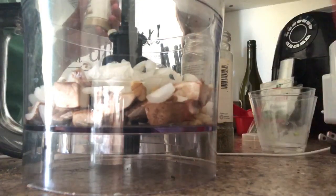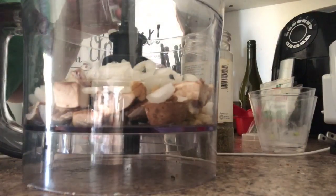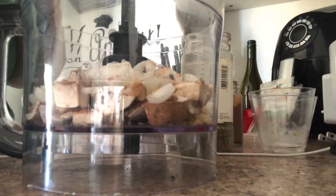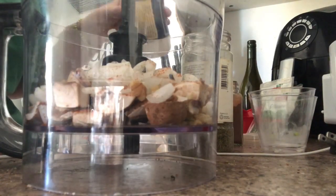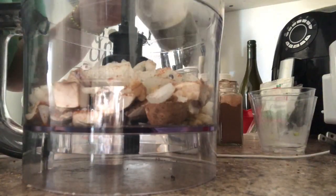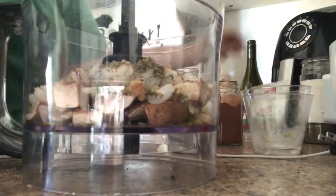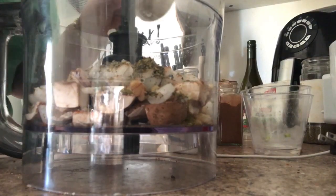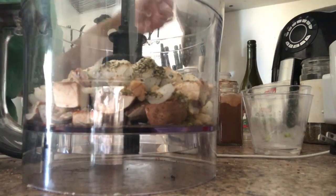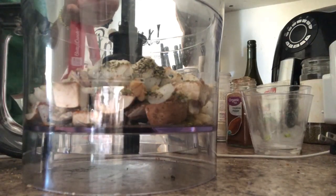I'm gonna go ahead and season it up while it's in the processor. Starting with one fourth teaspoon of ginger, half a teaspoon of cayenne pepper, a teaspoon of sea salt, two teaspoons of oregano, and two teaspoons of onion powder.